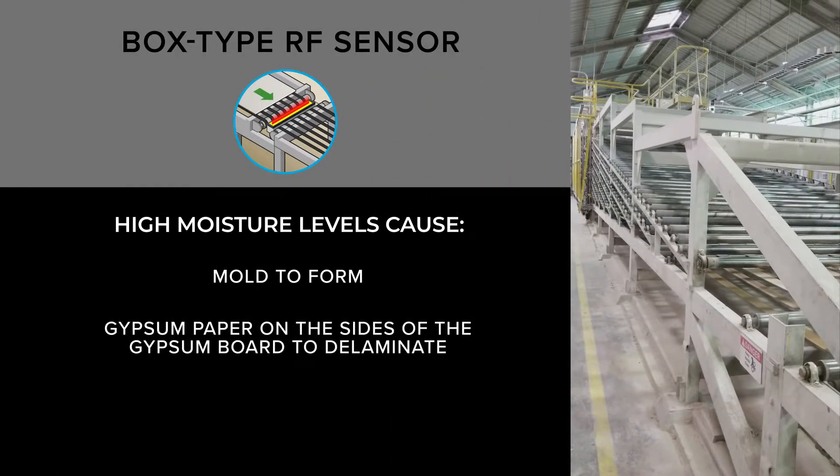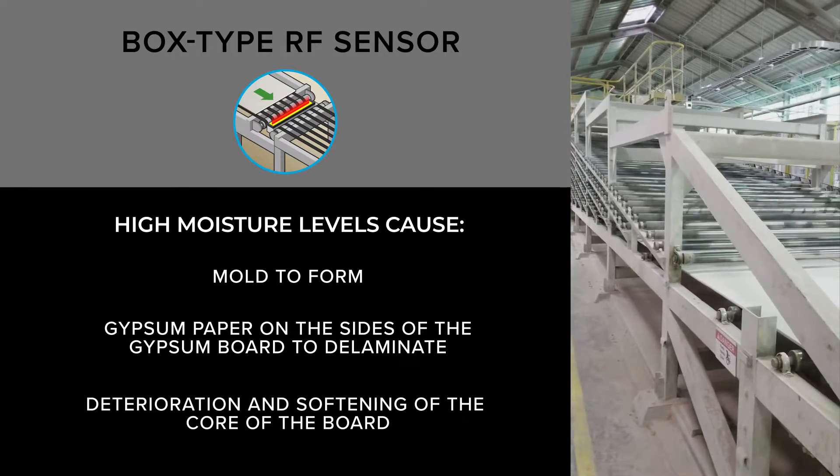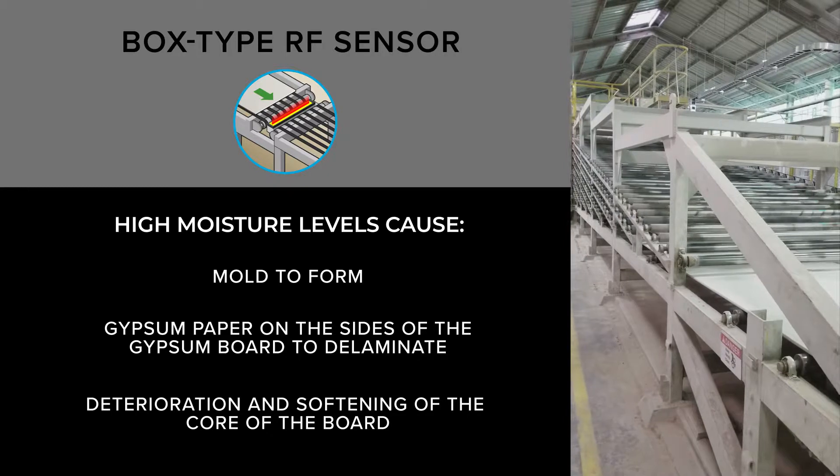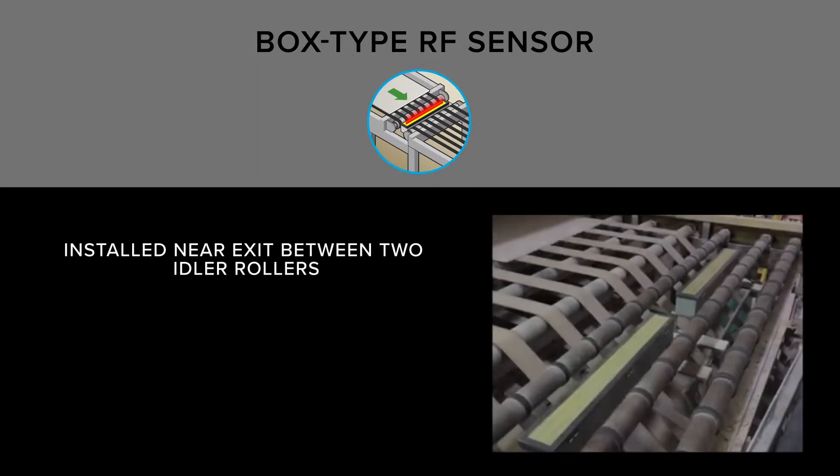High moisture can cause mold, deformation, gypsum paper on the sides of the gypsum board to delaminate, as well as deterioration and softening of the core of the board. To combat these issues, Finnegroup's box type RF sensor is installed near the exit to the kiln.